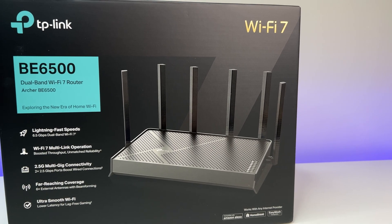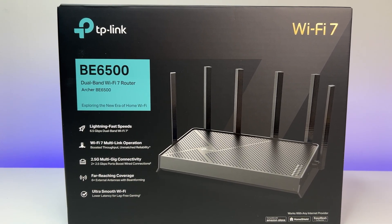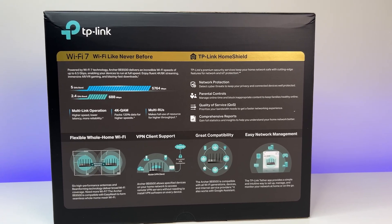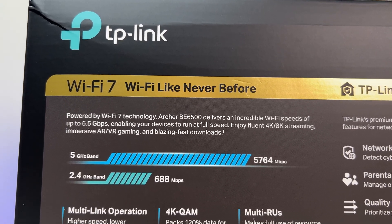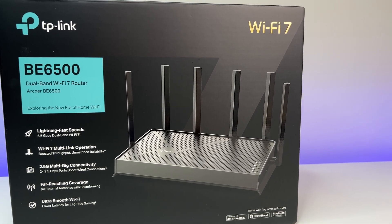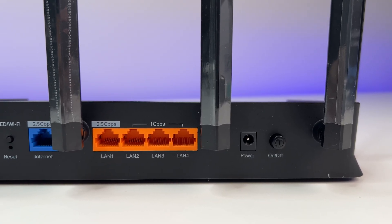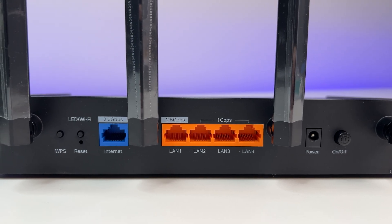The TP-Link Archer BE6500 Dual Band Wi-Fi 7 router performed well in this review. It offers good speed, coverage, and features for its price point. While it lacks the 6GHz band, it still offers great upgrade features with the latest Wi-Fi 7 technology. The TP-Link web browser interface makes managing the router easy, with options including VPN, parental controls, SPI firewall, WPA3, and much more. It is equipped with a 2.5G WAN port so you can take full advantage of the fastest internet speeds from any ISP. At only $149, if you are in the market for a new Wi-Fi 7 router or mesh system, I highly recommend the TP-Link Archer BE6500.